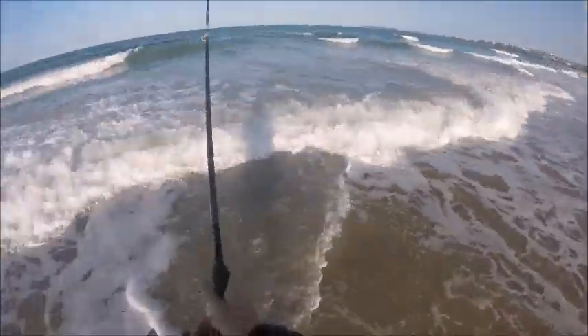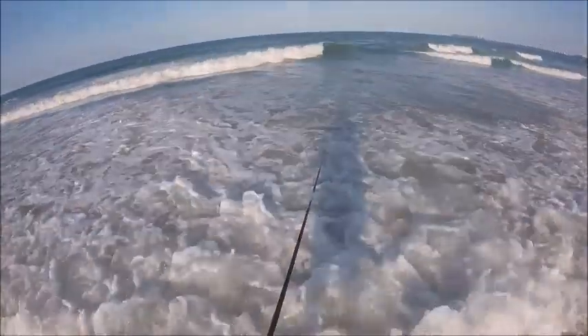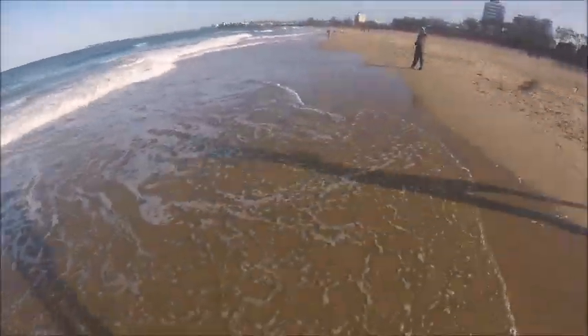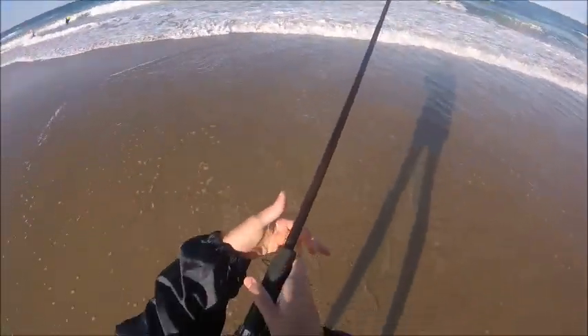Now this is where the improvising starts. We didn't plan to do much beach fishing on this holiday, so we only brought the one beach rod that I'm using. But obviously Dad still wanted to fish.